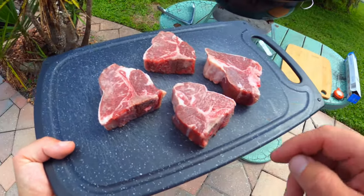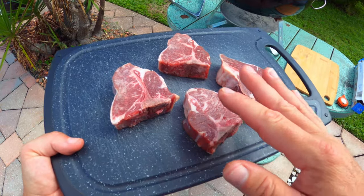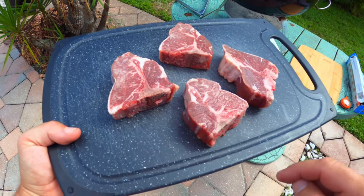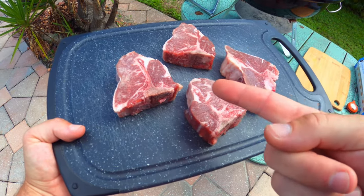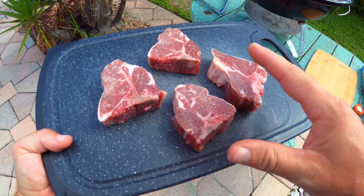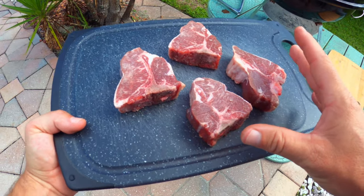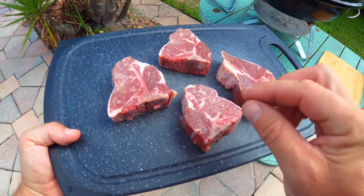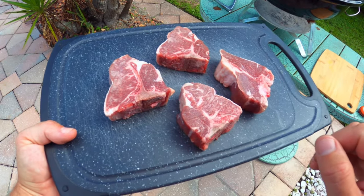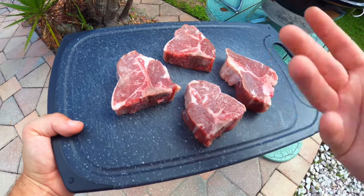Before I start cooking, if you've never tried lamb before and you're out at the grocery store, you're going to notice that lamb comes from one of three different places: Australia, New Zealand, and America. In New Zealand and Australia, the lamb is typically smaller and they are raised on a grass-only diet, so lamb from there is going to be a little bit leaner and a little bit more gamey tasting.